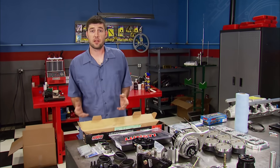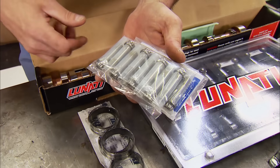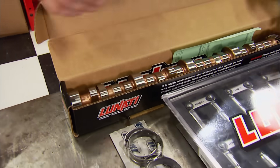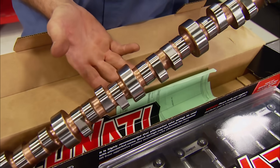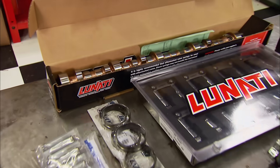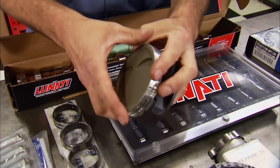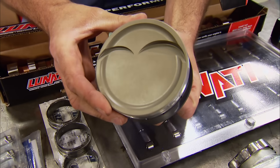The parts being phased out start with the rod bolts — we're getting rid of ARP's 8740s for their 2000 bolts, rated for a higher horsepower level. Also going away is the solid roller camshaft, replaced by a hydraulic roller spec'd specifically for our turbo setup. The flat-top pistons are also gone, being swapped out for purpose-built turbo pistons from DSS Racing.